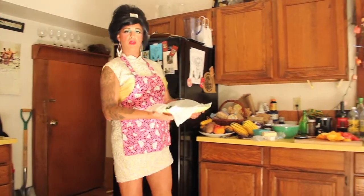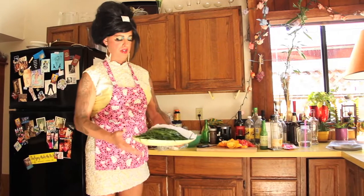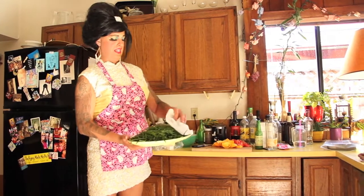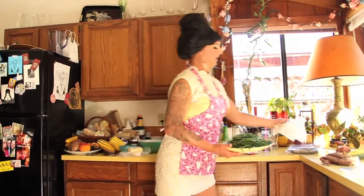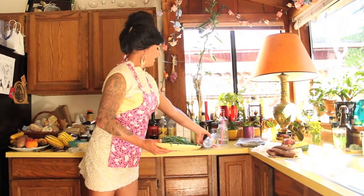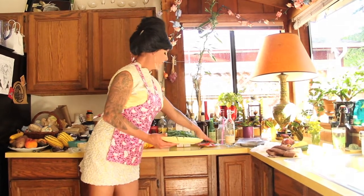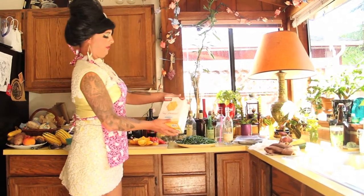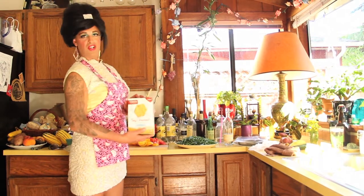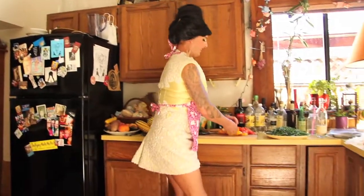I picked some arugula from the garden, and then I just put damp towels over it so that it wouldn't wilt or get nasty while it waited for us. We're going to try some Say Cheese gluten-free crackers today with our food. Everything is so close to being ready, so I'm going to start plating it up.